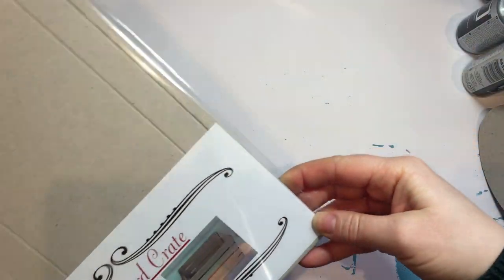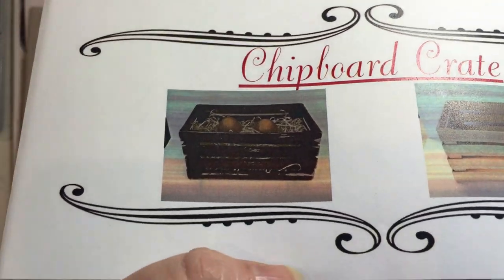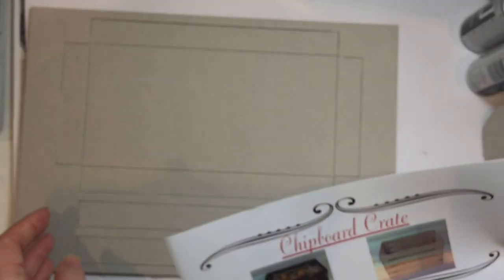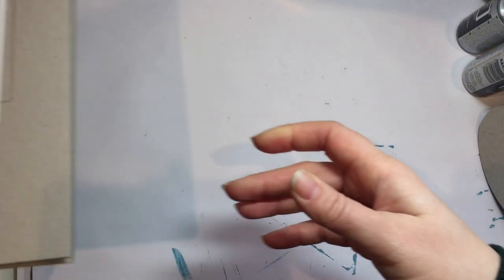The last thing similar to that is this chipboard crate, which was a pound. I'm going to paint it up and probably use it for decoupage. Let's have a quick look - I wasn't sure how it would come, and it coming in flat pack makes a lot of sense. So it's going to make a little crate like that - that's how they painted it up and put some straw and eggs in. The chipboard is the same thickness as the other sheets. It would make a cute little gift basket, and I do sometimes give gift baskets. I thought that would be useful.